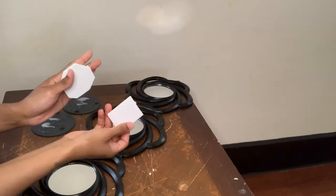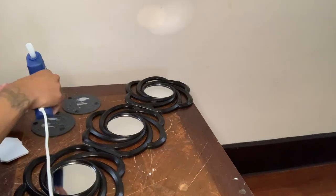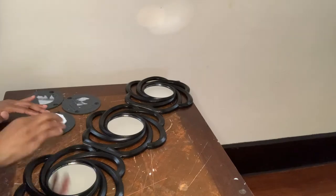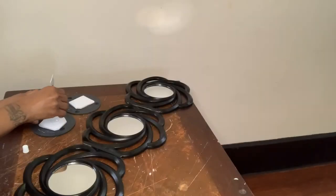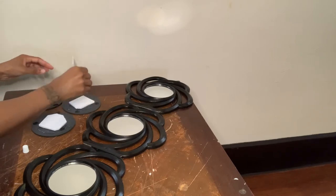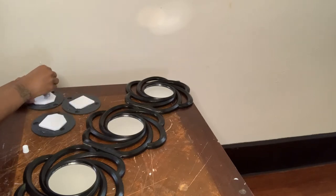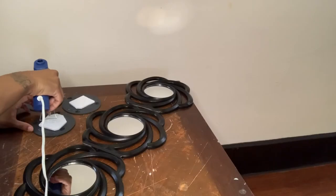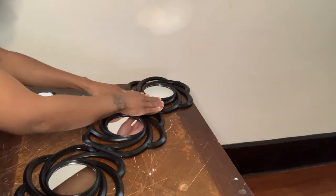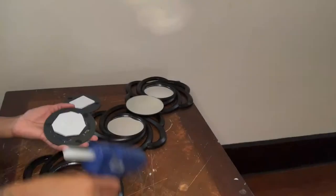These shapes that you guys see here are actually Dollar Tree foam board that I had left over from a previous project. I just cut them down a little smaller so they can fit in the centers of my mirrors. I glued these on just so it could be easier for me to glue my mirrors onto the frames, since the frames have so many open spaces.